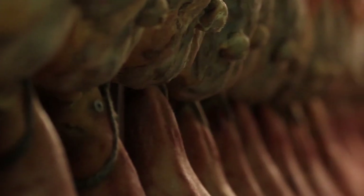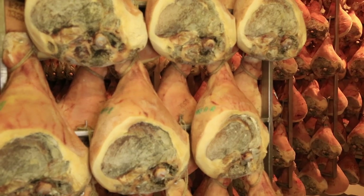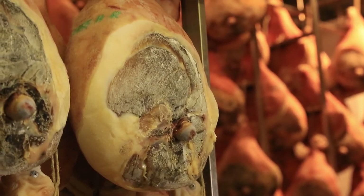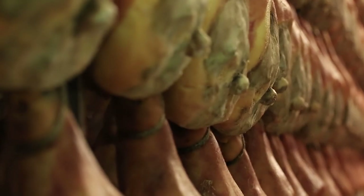The hams are moved to dark, cellar-like rooms and hung on racks until the curing is completed. Parma ham specifications require 12 months of minimum curing. There is no maximum limit, and some hams are cured for up to three years.